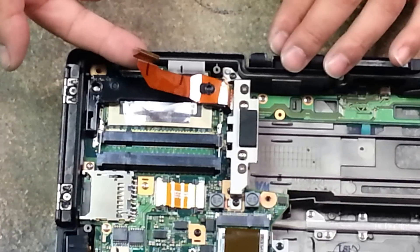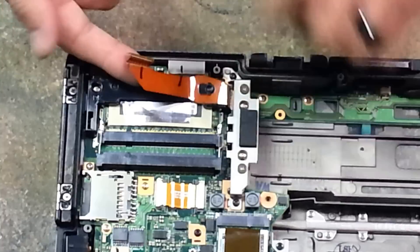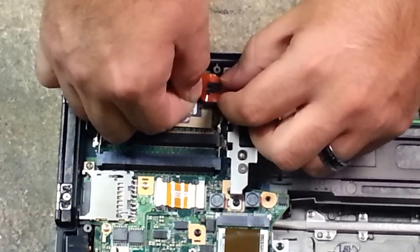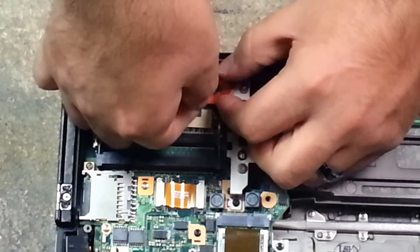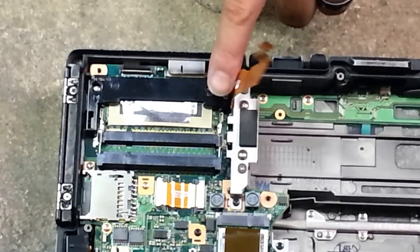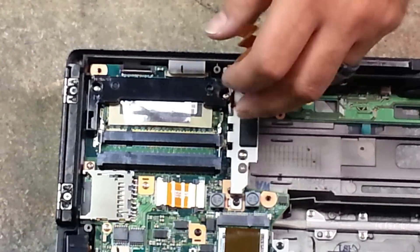You remove this ribbon cable — you saw that in the last video with removing the battery connector. You slide this out and then you just gently fold this over so that it kind of stays upright like so. You don't want it to rip on you.